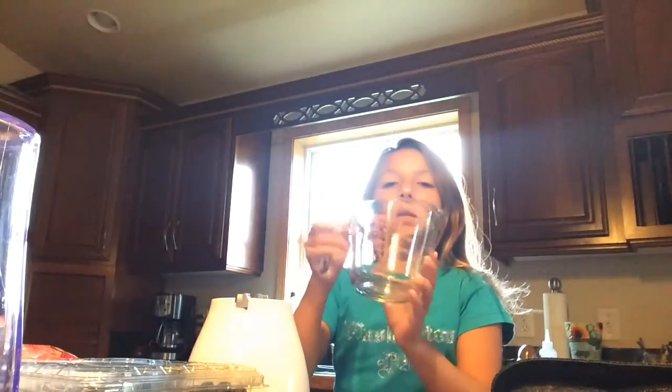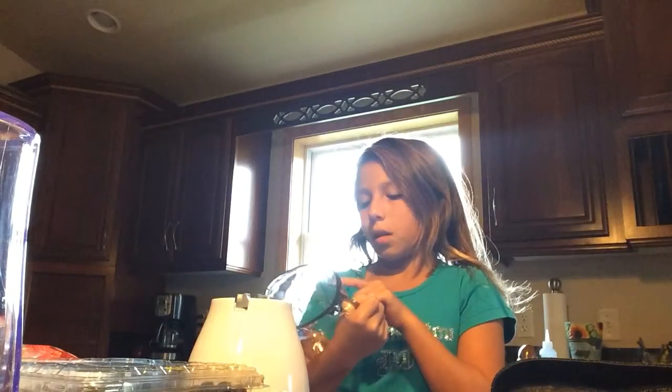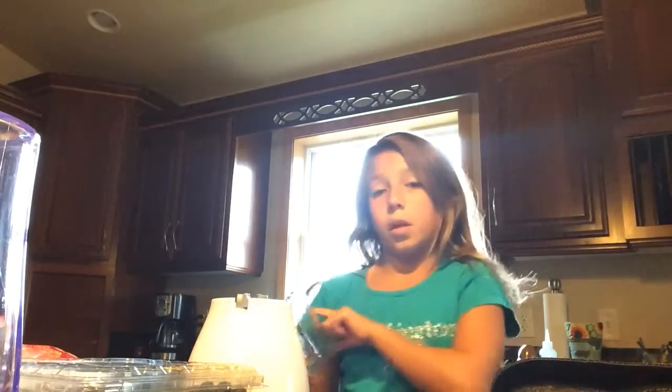This is a measuring cup. It's really good. It has cups and also milliliters.